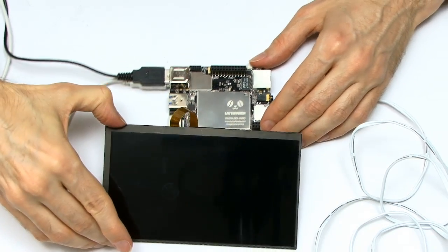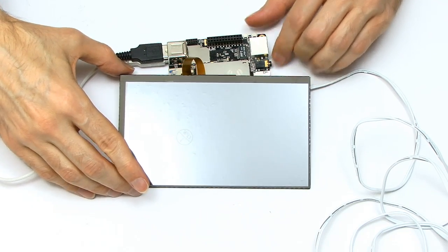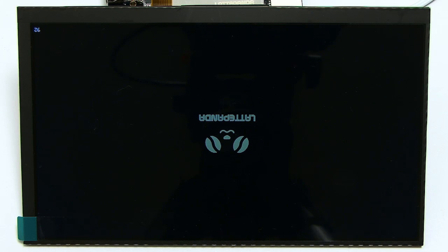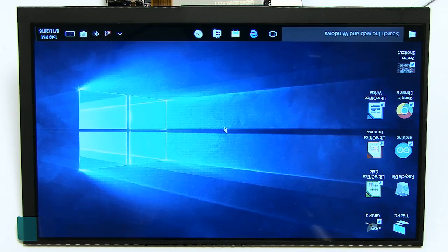Now I think we're ready for a test. I'll arrange the screen, power the Panda up, and press its little power button — and hopefully we'll see something on the screen fairly soon. Oh yes, there's something on the screen! I think the mistake I've made is the thing is upside down, which means it's going to boot the wrong way up — but it does look like we're going to boot quite nicely into Windows 10. It is a very nice, very sharp IPS panel at 1024x600 resolution — an upside-down version of Windows.